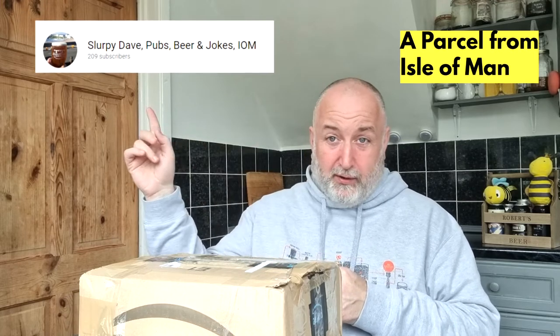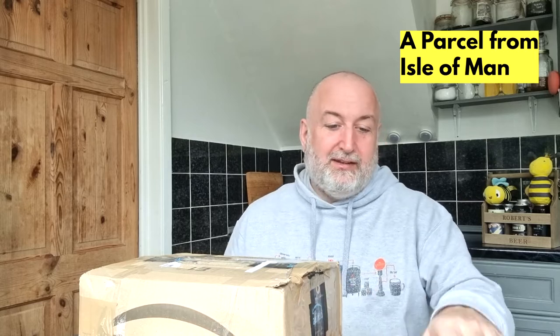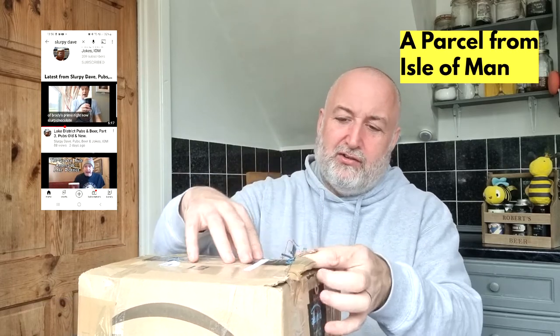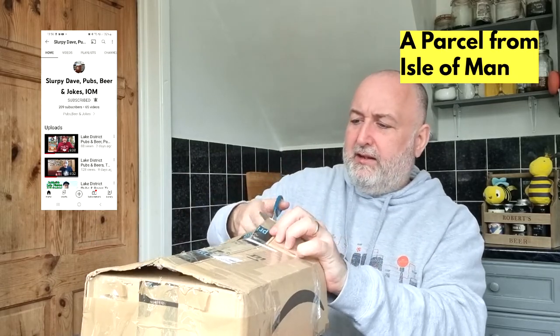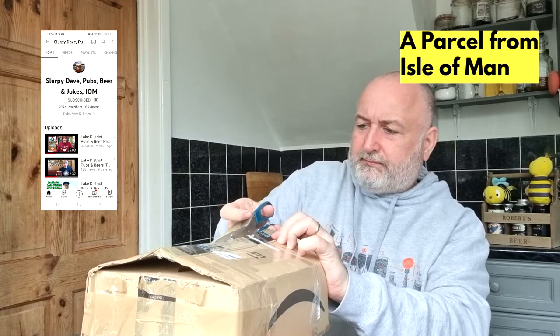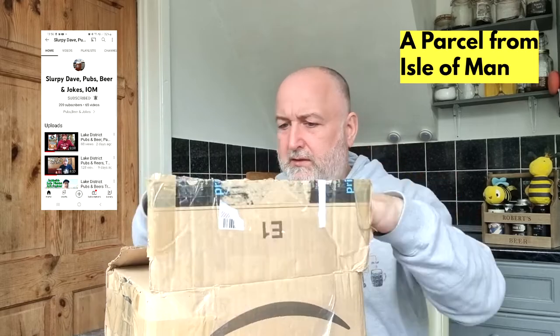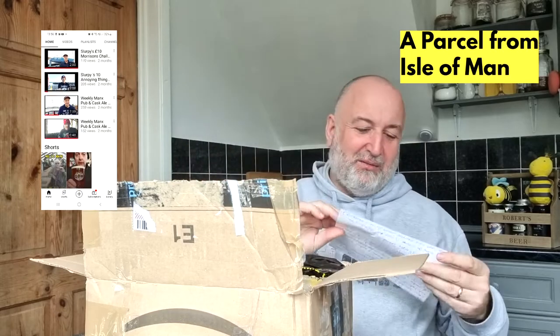Get yourselves over there — Slurpee Dave pubs and jokes Isle of Man. I'll put it up on screen and put a link in the description as well. Okay, let's see what Slurpee has sent me — let's get this box open. I've started off by cutting the ends because it's fantastically well packaged. Got me a note — absolutely superb!